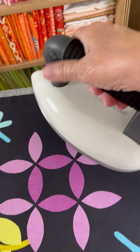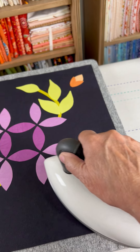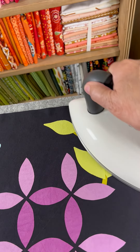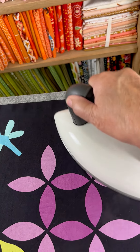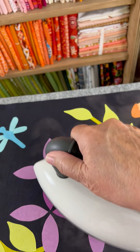Now I'm going to start back over in the corner. I'm going to use steam and then use a circular motion as I fuse each of my pieces in place.